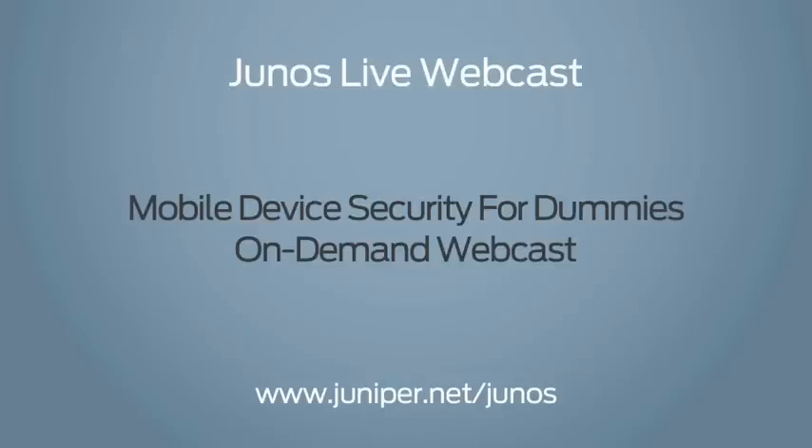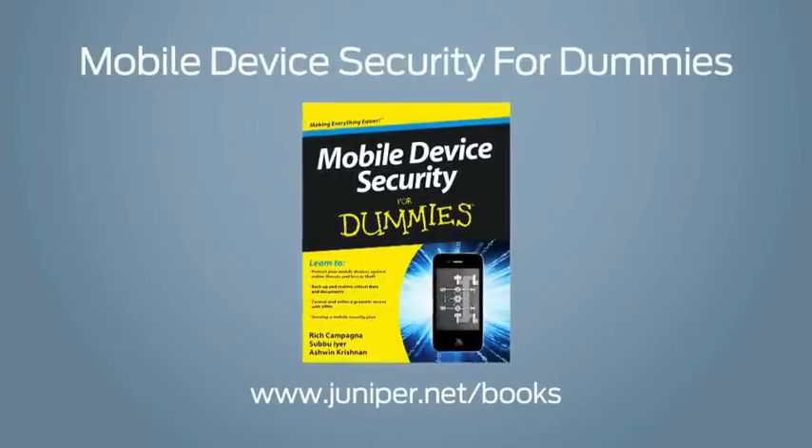Who would you suggest pick up a copy and read it? This book is targeted at end users like you and I who use devices for personal email, work email, mobile banking, or social networking — it helps you think about what types of security you need. It's also targeted at IT administrators thinking about expanding their mobility policy to support these devices in a work environment. For more information, watch the on-demand webcast on Junos Central and pick up your own copy at juniper.net/books.